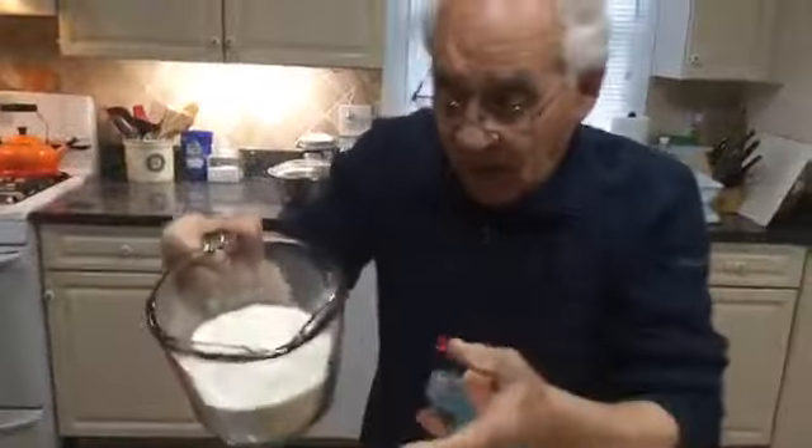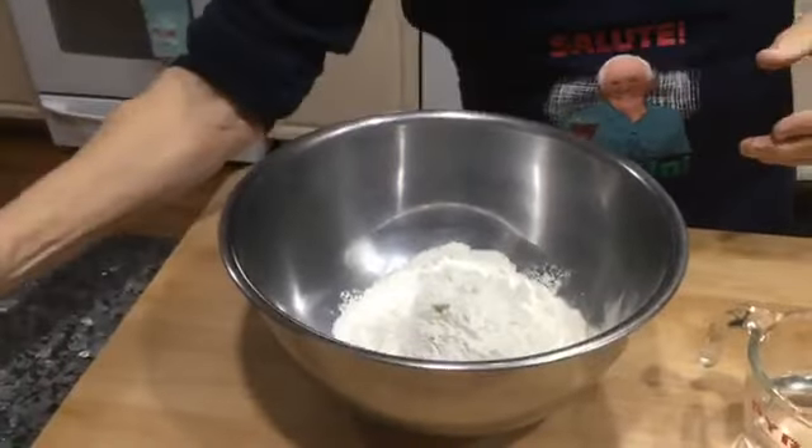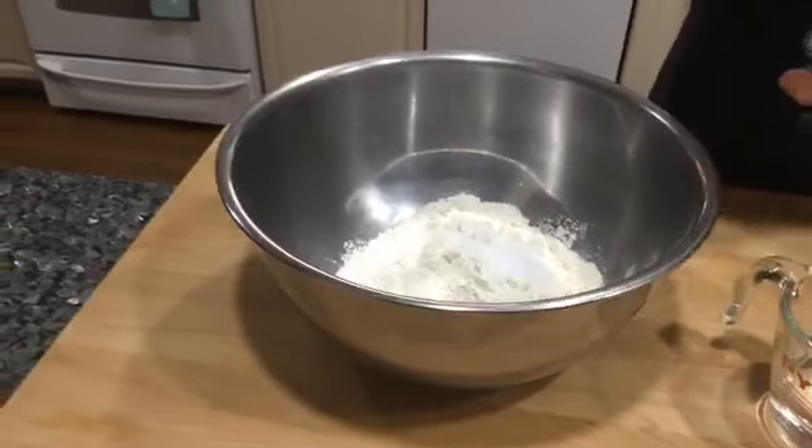Now I got the two cups and a half of flour. I got over here one teaspoon of salt and two tablespoons of oil.